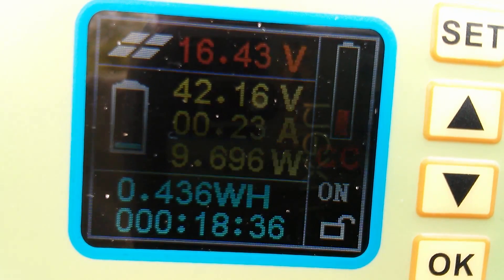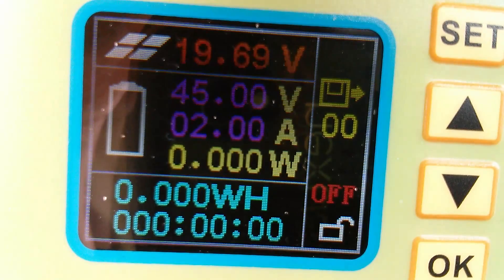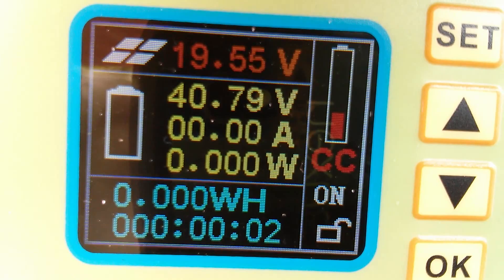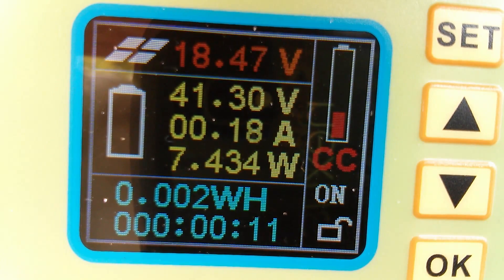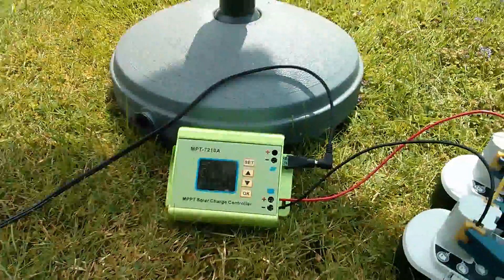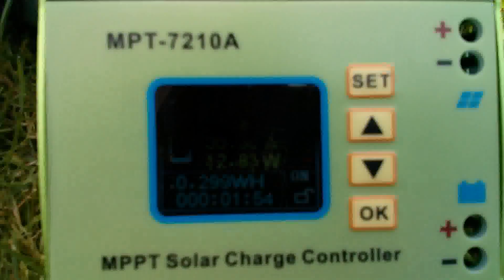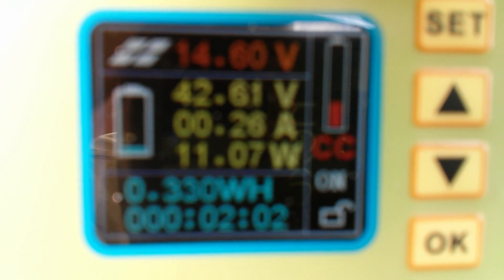But is it a solar charge controller, or just a battery charger? If I tip the panel over — that's night time — bring the panel back — that's day time — it doesn't go into charge mode. It sits there in off mode and I have to press OK to switch it on. So I think it's more of a battery charger than a solar charge controller, which you can just leave unattended for days on end. This unit also won't really work with batteries below 24 volts — or will it? Could it possibly work on a 12 volt battery if the solar panel voltage was sufficiently low? That's something I think would be interesting to test.